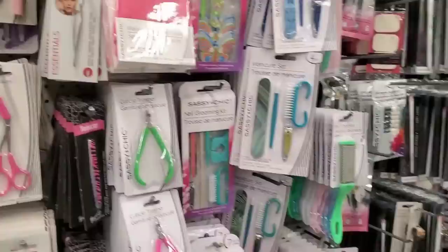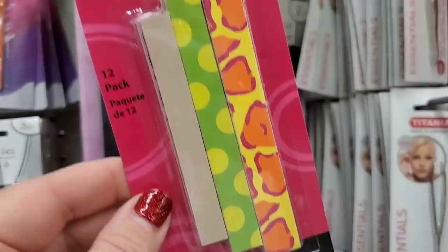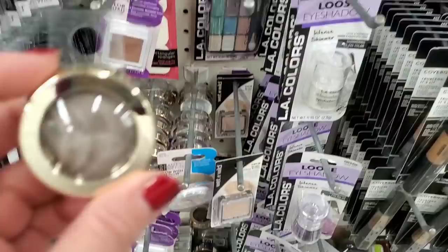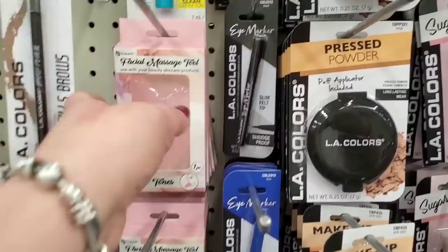I'm in the Dollar Tree on Farmers Boulevard in Queens — Guy R. Brewer and Farmers Boulevard. I've never seen these before — they're by the Onyx brand called California Nails, by the Onyx Lab Company. These are emery boards, you get a 12-pack with multiple prints. They also have a ton of the Dahlia brand, which I believe is beauty — it's been freshly stocked with lots of items I've seen in other stores.